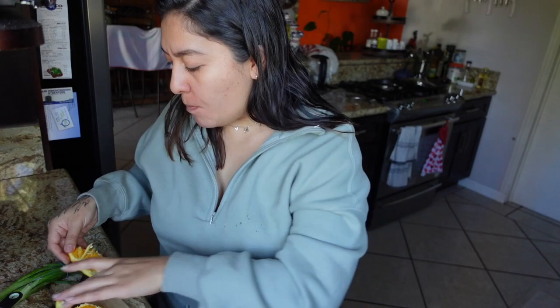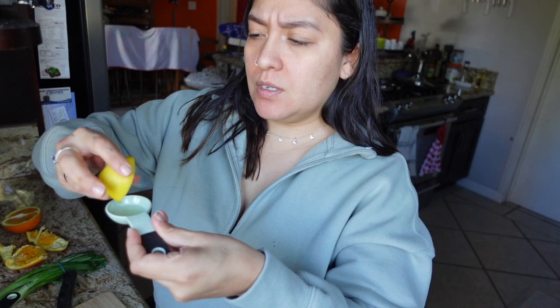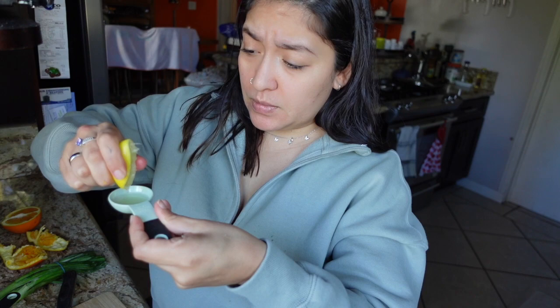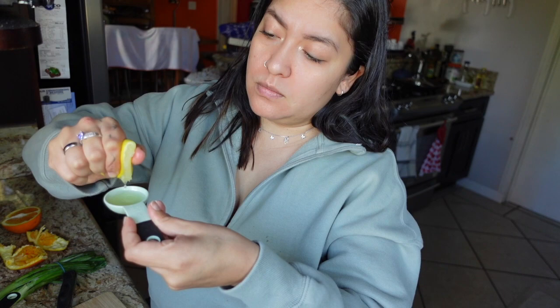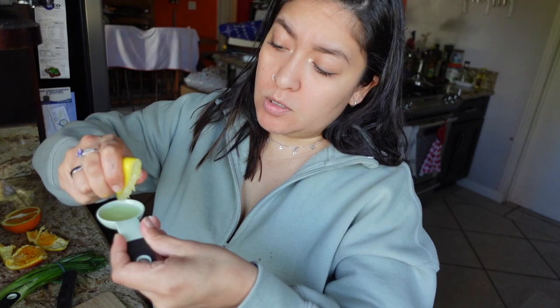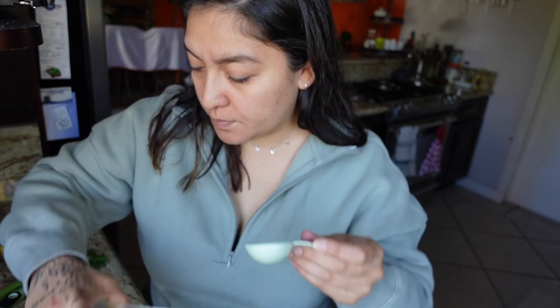It says we need a tablespoon of lemon juice, so let's go ahead and do that. I have this cute baby lemon — it's so cute — and that should be enough for a tablespoon. My measuring cups kind of match with my outfit today, that's cute! This one is juicy as well. I think we're just gonna need half of this baby one. Let's go ahead and add it to the orange juice.